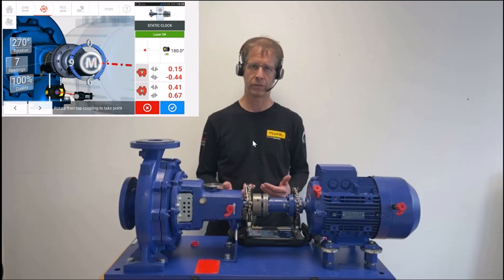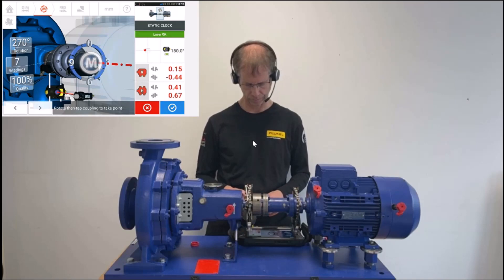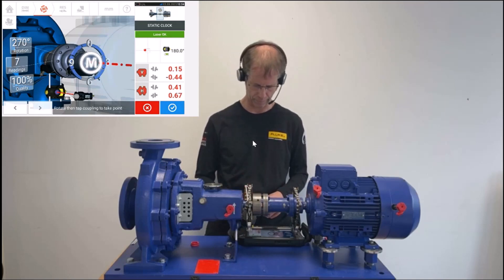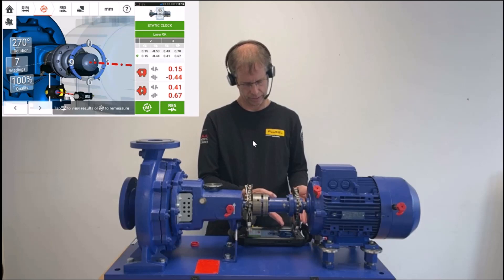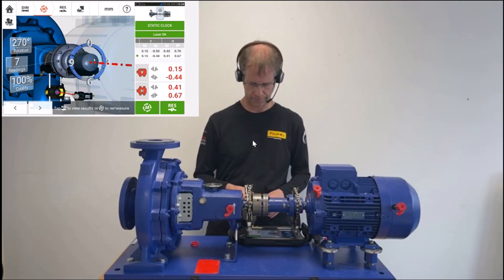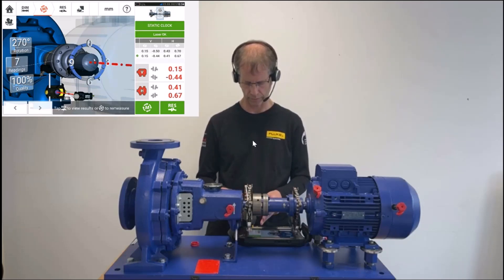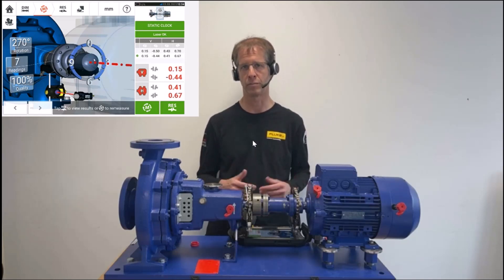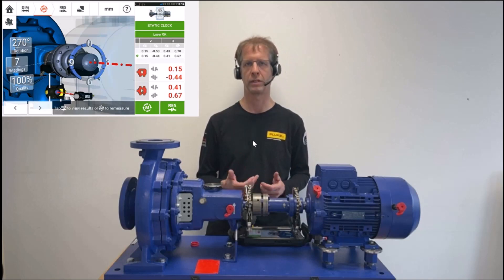I could continue taking readings — that would not matter, and I am not limited to 8 readings as in active clock mode. But as we have turned from over there to over here as much as possible, I stay where we are. I hit the white tick on blue ground to stop the measurement. On the left side I can see 270 degrees of rotation, 7 readings, and a 100% quality factor. The results at the coupling are shown on the lower right side — both vertical and horizontal gap and offset. All readings currently show in red, as the machine is misaligned. The alignment will be addressed in the next step. That was the static clock measurement mode with Shaft Align Touch.